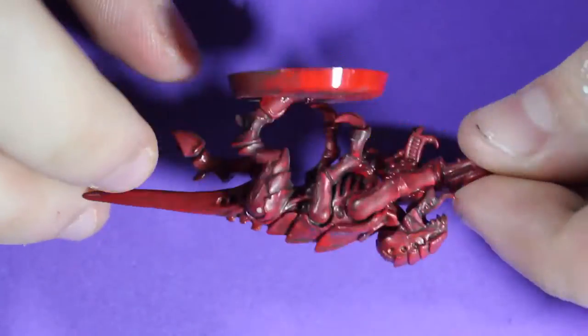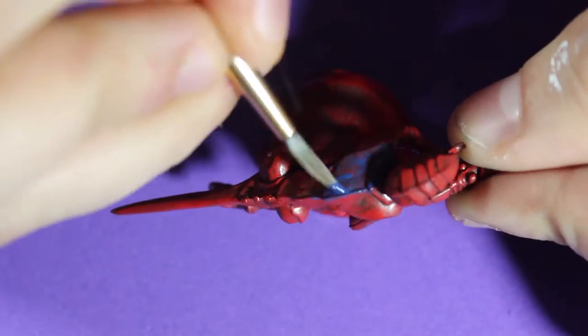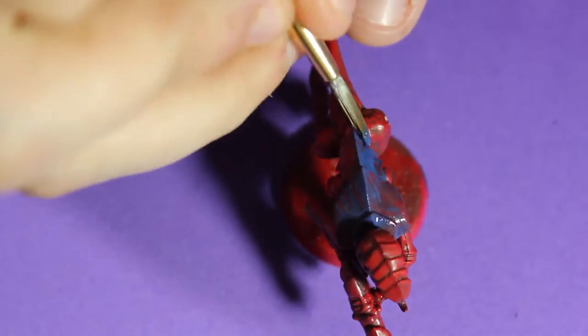Welcome back guys to another painting tutorial. I based this guy with a red — I spray painted it — and then I added a black wash from Test Store paints. Now I'm adding a navy blue to the shell armor that the Tyranid has.